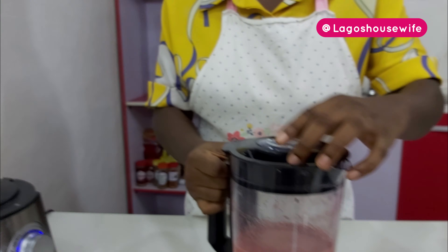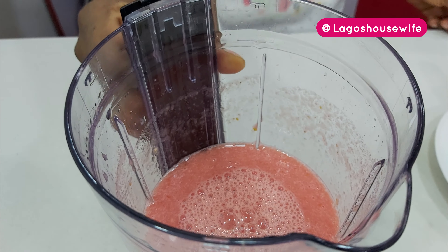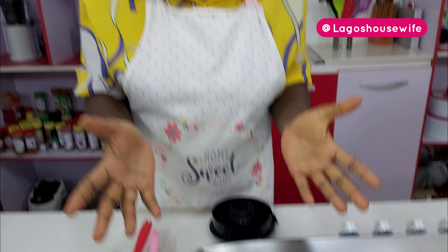My tomato is well blended, you can see that. At this point some people sieve theirs — I don't bother sieving mine, I want everything. I look at it this way: if you sieve it, you are just wasting the nutrients.